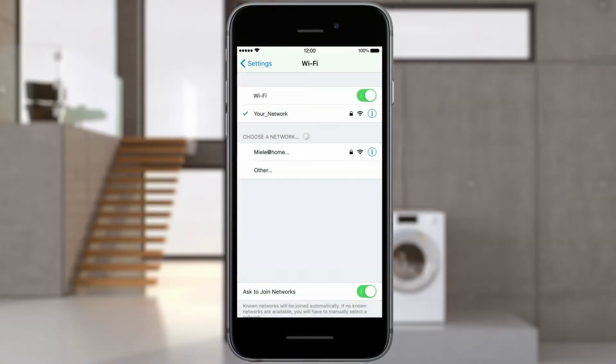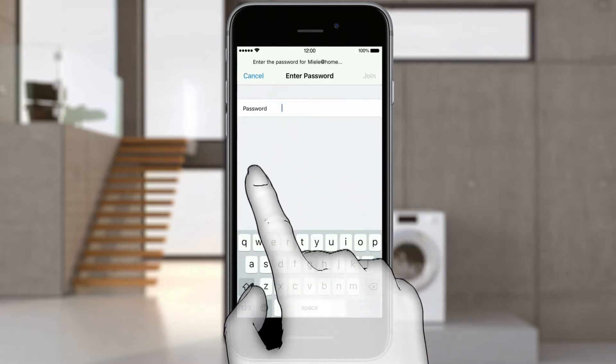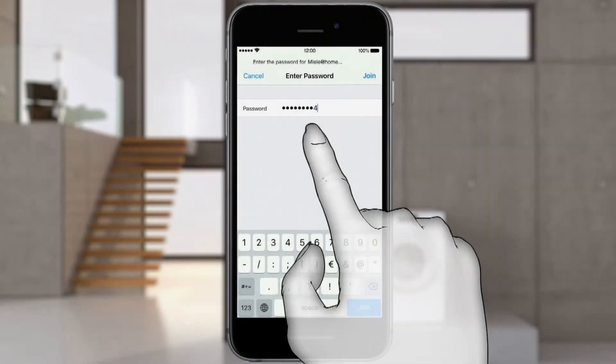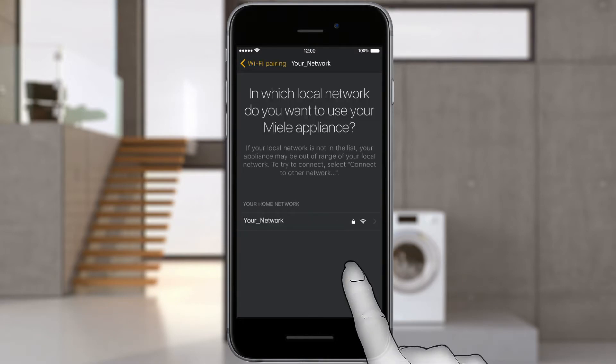Open the Wi-Fi settings menu of your iPhone. Under Select Network, select the network which starts with Miele@home. Enter the last nine digits of the serial number of the Miele appliance as the password. The serial number is on the data plate. Go to the Miele@Mobile app and select Next.